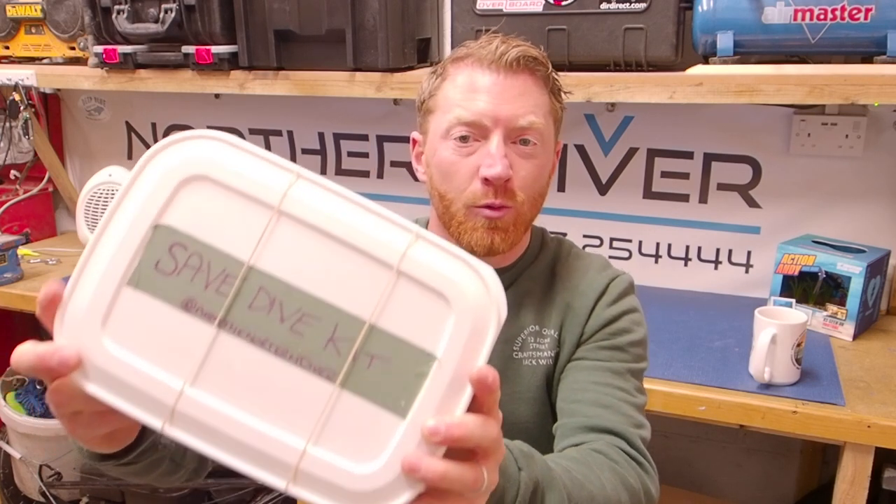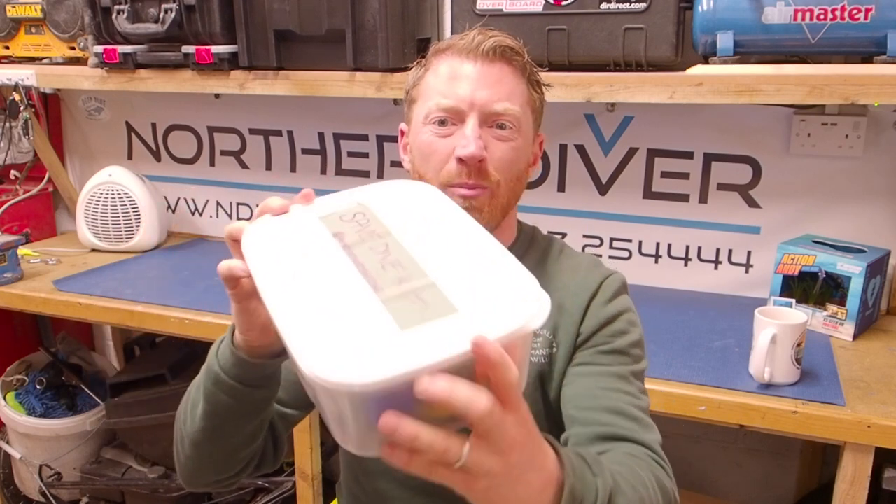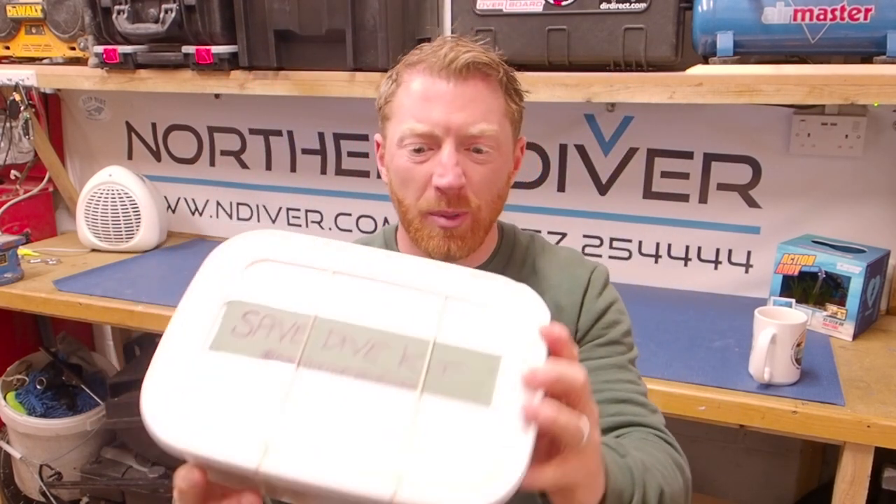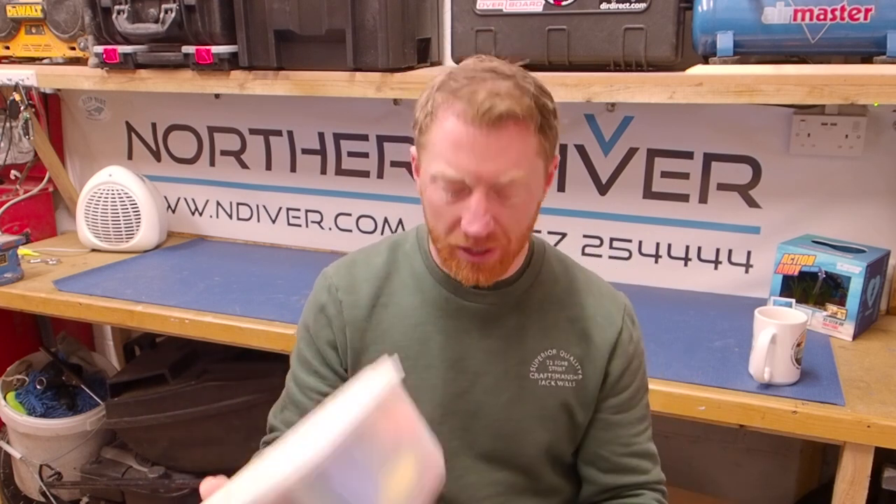It can get quite unaffordable and uneconomical to carry spares of absolutely everything. As you can see from the save-the-dive box video, the box is almost as big as me — and I'm only a little lad. So to me it makes more sense to carry one thing that'll do several different jobs, and for me that's a piece of bungee and half a dozen zip ties.